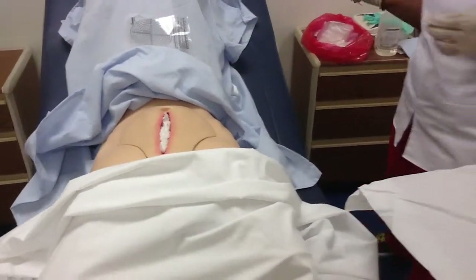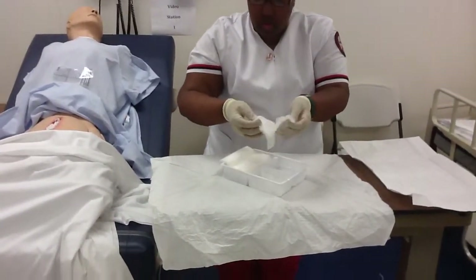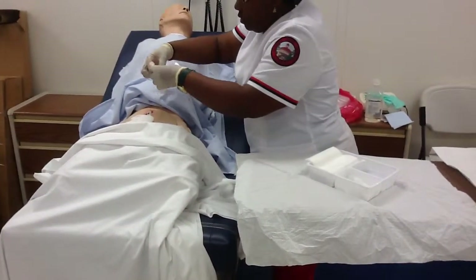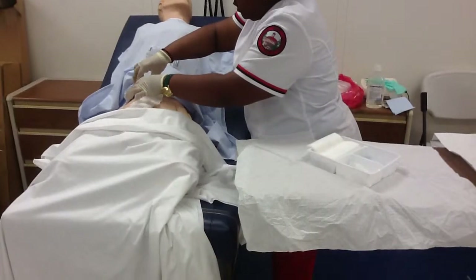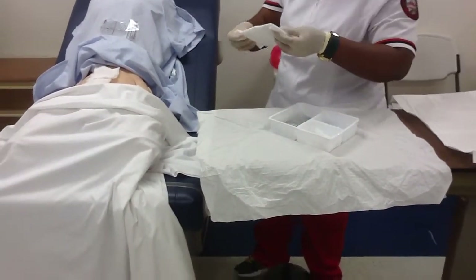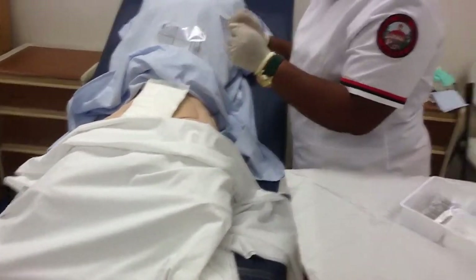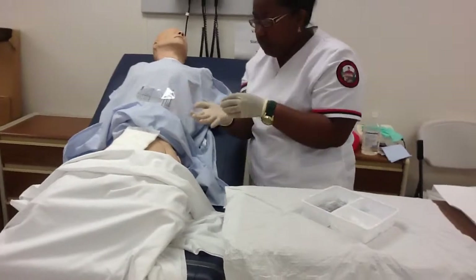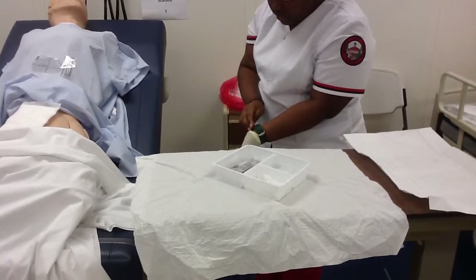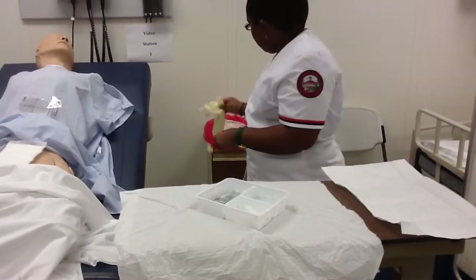I'm going to take two dry gauze and place them on top of the wound, making sure not to break sterile field. And I'm going to take my ABD pad and place that on top of the wound as well. How are you doing, Mr. Johnson? Okay. And I'm going to take off these sterile gloves and throw them away.